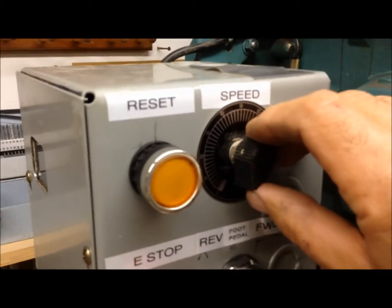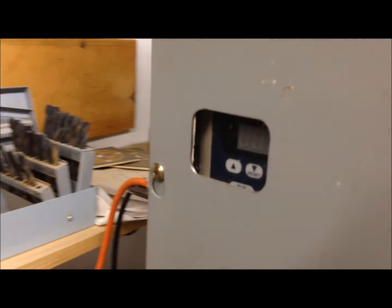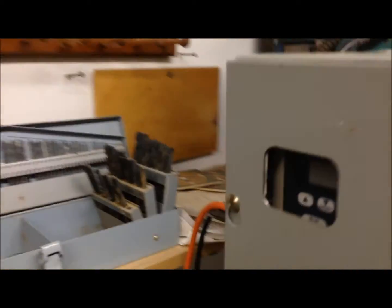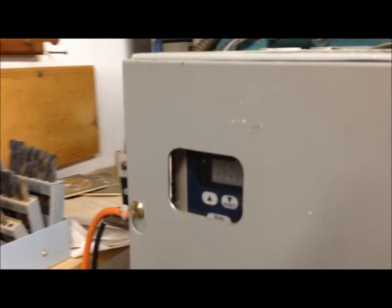I turn the control knob up to about halfway and now I'm at 63 Hz. I continue on up and I've got it programmed to double the normal speed — I'm at 120 Hz.